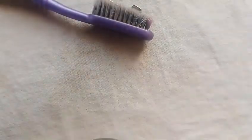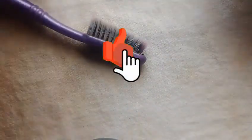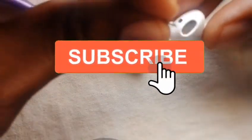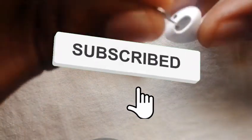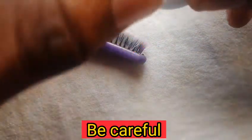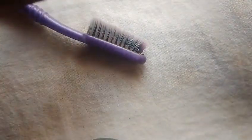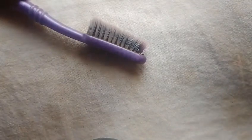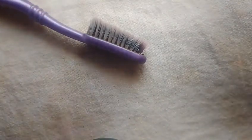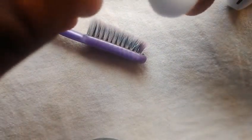I'm just going to take this piece of wire and clean inside. Just clean inside, then do the same with the other one.